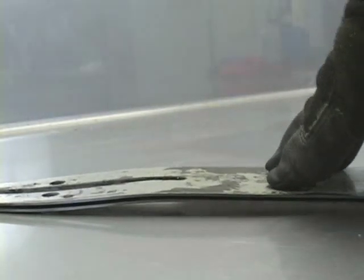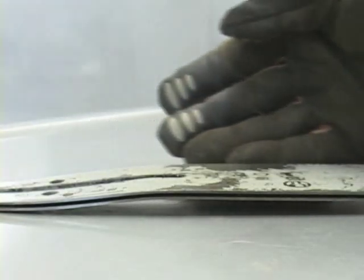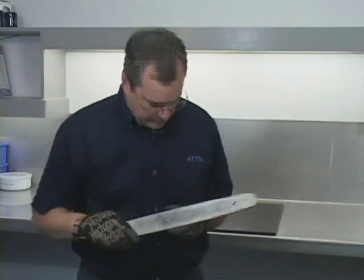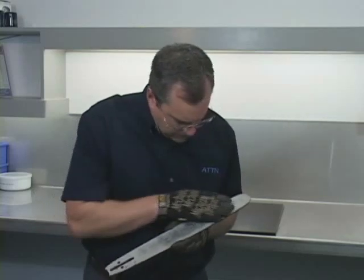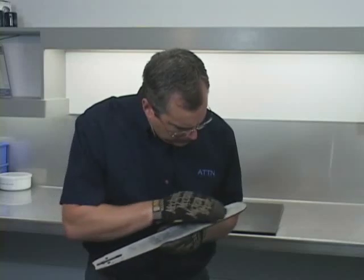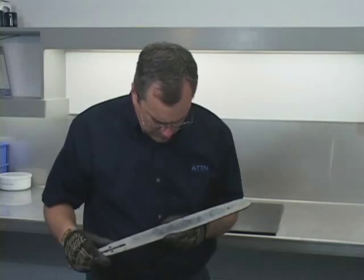I removed the bar from the chainsaw and it's time now to inspect it. We're going to begin by putting the bar on a flat surface and checking to see if it's bent. If the bar doesn't fit flush up against the surface and light appears underneath the bar, then it is bent and needs to be discarded. Then we're going to check for cracks or unusual wear. If either of these are detected, the bar is probably not repairable and needs to be discarded.